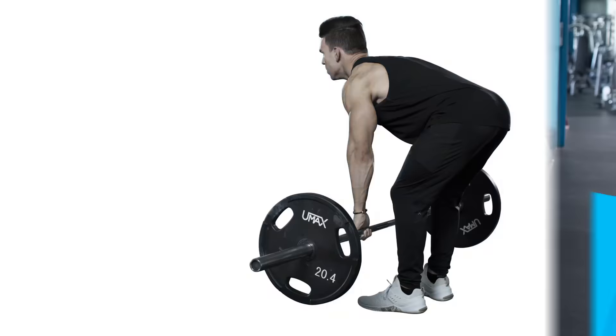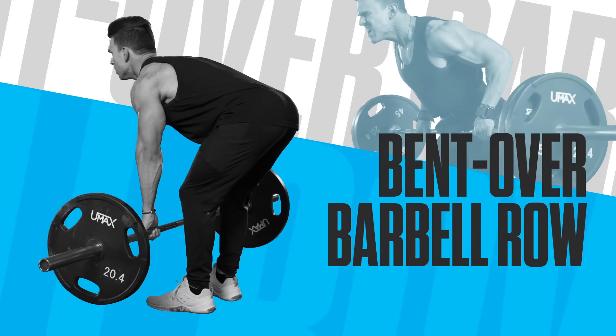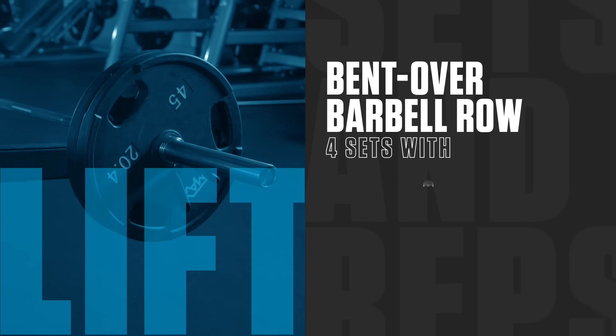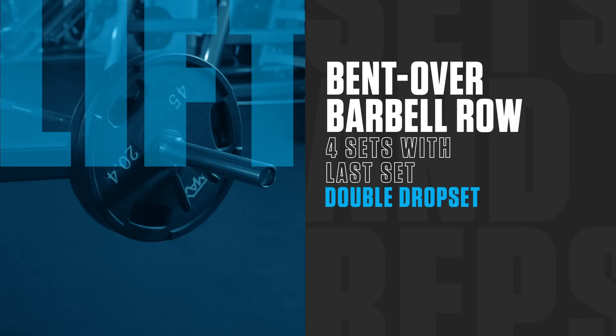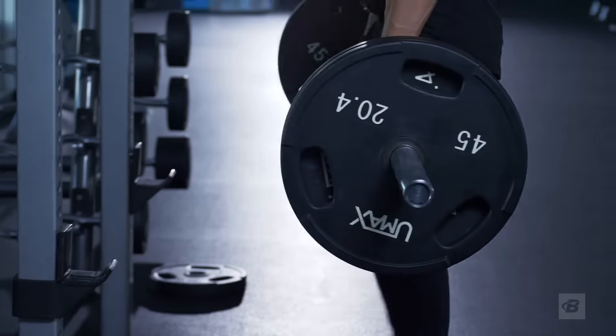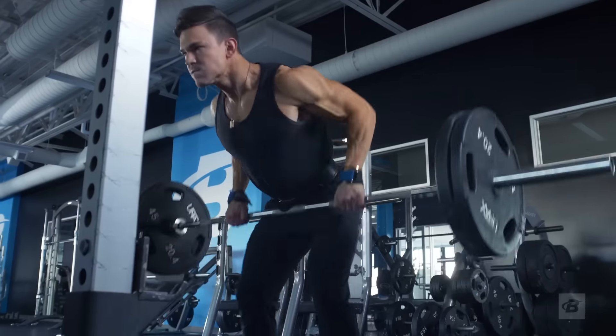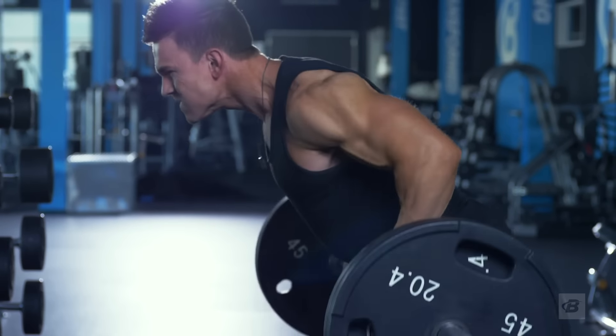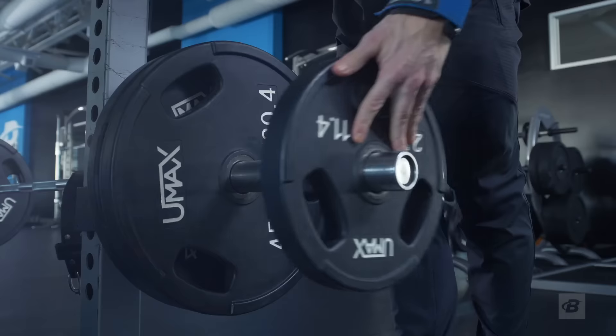The next exercise is a bent over barbell row. We have four sets of 12 reps, and on the last set we have a double drop set. Barbell rows is probably one of my favorite back builders — I absolutely love this. I feel it works your whole entire back.